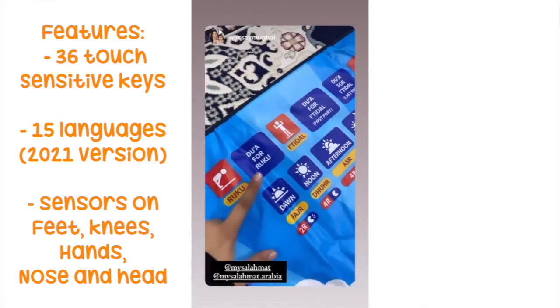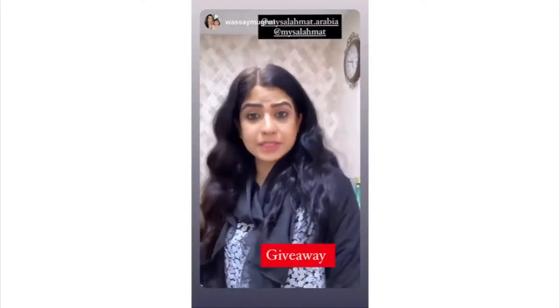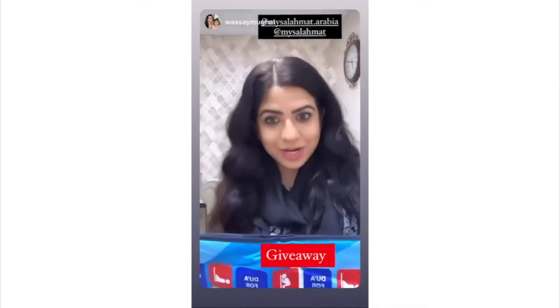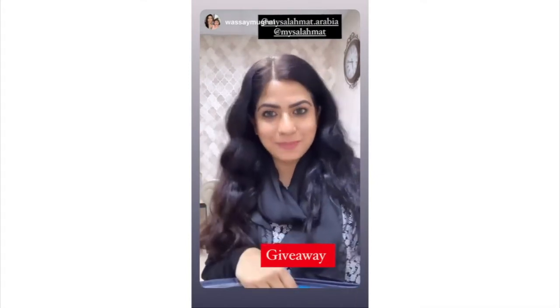You can see here Dua Faruku. You have already seen how this prayer mat works. And guess what? I'm going to give this prayer mat to one of our lucky winners. Tomorrow I'm going to post this giveaway, so stay tuned and don't forget to take part in that.